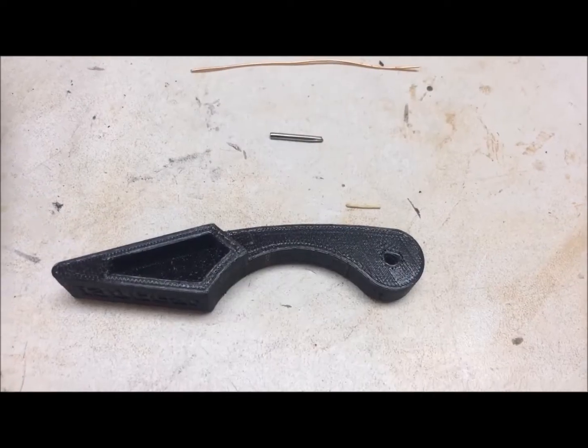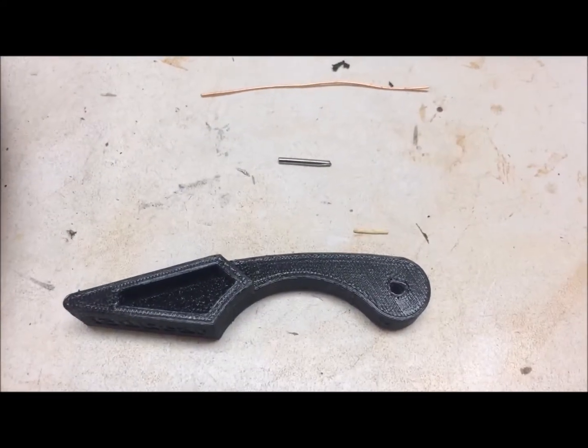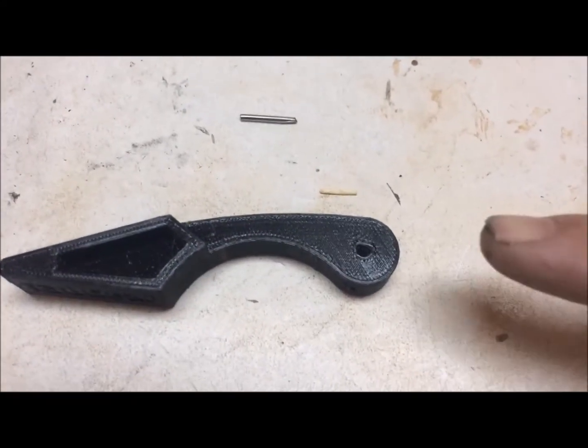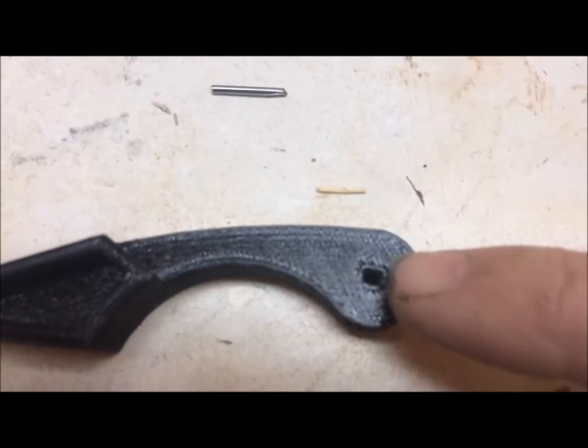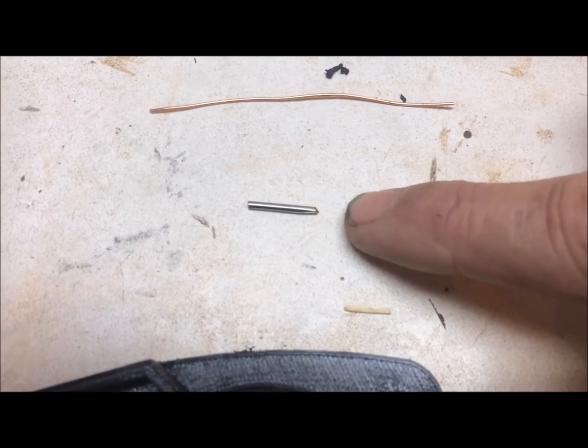I'm going to show you how to put an I3D Gear lever onto an Autohelm 4000 wheel. What you get from I3D Gear is the lever, which has a D-shaped hole in it, and a 1.5mm stainless steel roll pin.